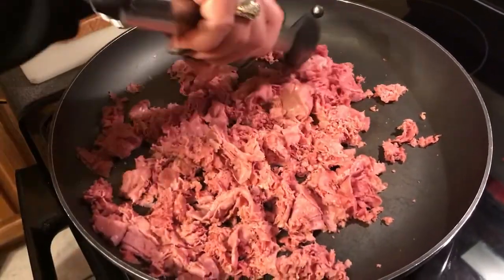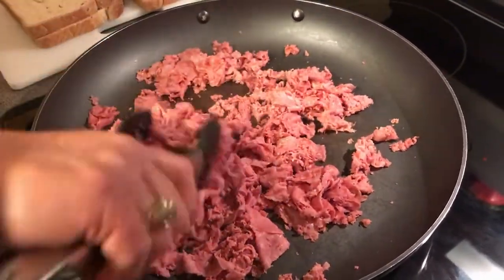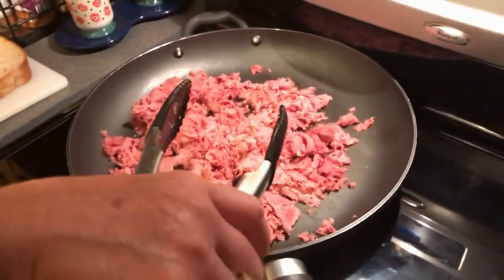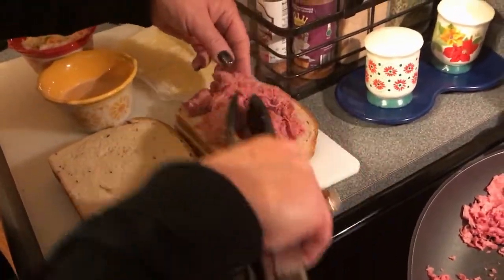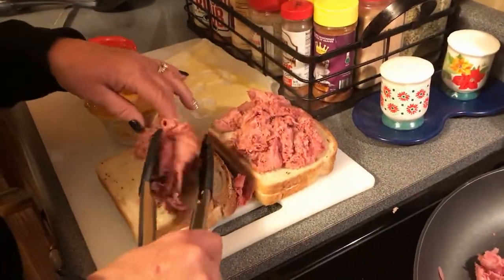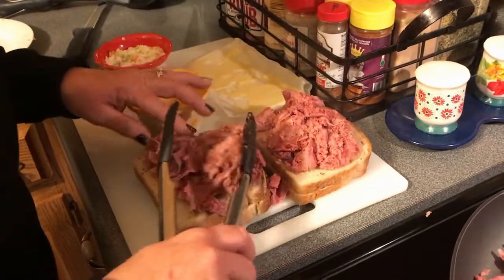If you're not a coleslaw person and you like sauerkraut, go for it — just make it up that way, that's fine. Now I'm going to get this meat off here; it should be warm enough. I'm going to put it up off the burner for a minute, but I want to keep my burner going because I need it for my sandwiches. Take your warm corned beef and put it up on your bread like so. We like a lot of meat, so I guess you could tell — especially me, I'm a meat person.